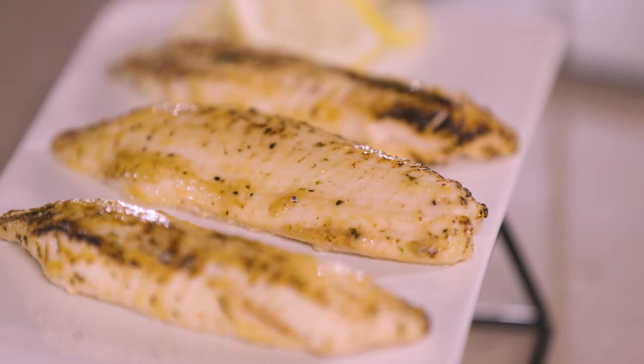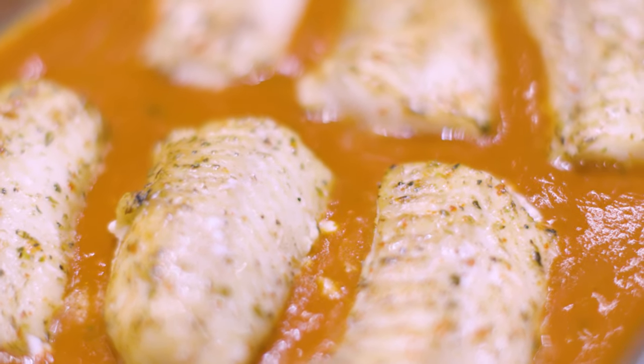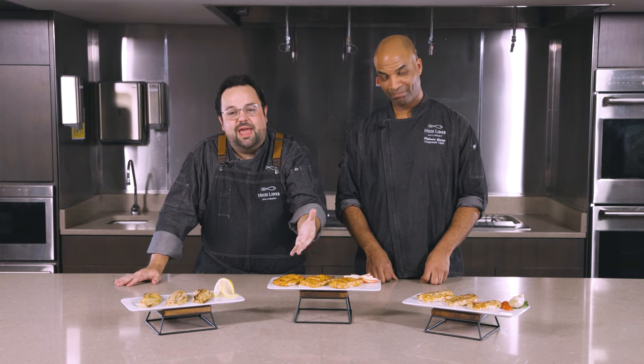They're also perfect for kitchens equipped with turbo ovens, allowing operators to cook our Fire Roasters line from frozen in a few short minutes. Choose from a variety of popular species and flavor profiles like citrus peppercorn tilapia, rustic Italian cod, and smoky applewood salmon.